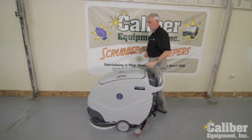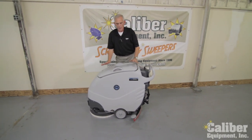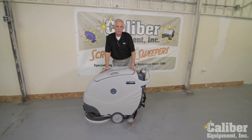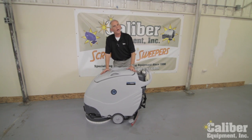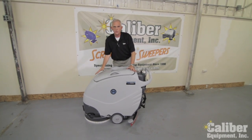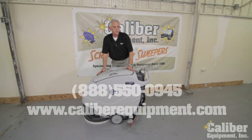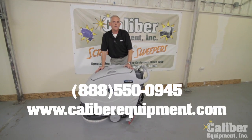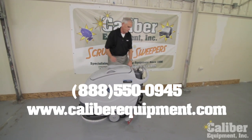As you can see, even though it may appear to be like all the rest of the compact machines in the industry, Mach has gone above and beyond with features and benefits to make this machine more productive, easier to operate, and do a better job cleaning for you and your company. For more information, give us a call. I'm Dave with Calvary Equipment — our number is 888-550-0945. Thanks for watching.